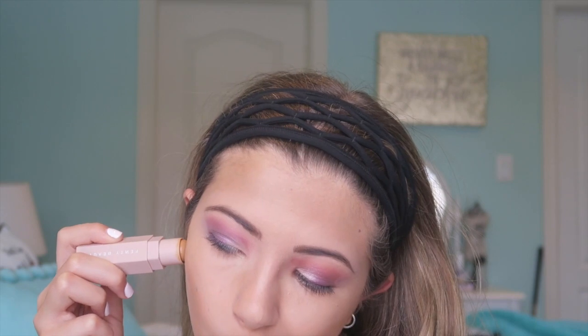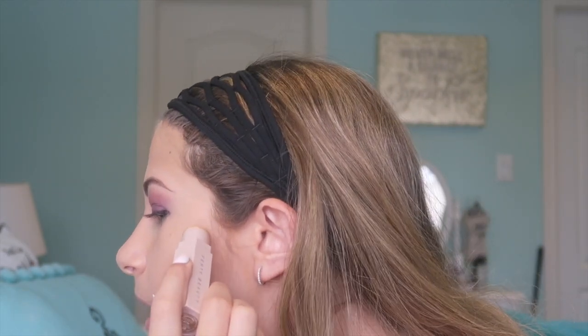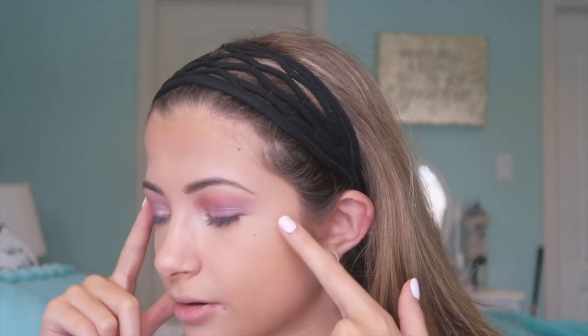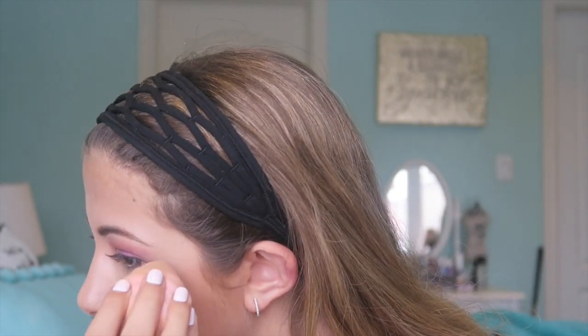I'm using the Fenty Beauty Matchstick in the shade Latte and putting some of that over my cheekbone and on my forehead, then blending it down. I know it looks kind of crazy right now but it'll all be fine. I'm going to set my under eyes and below my cheekbones with the Patrick Star x MAC collection, pressing that into my skin and letting it sit for a bit. After it's been sitting I take the fluffy Tarte Unicorn brush to dust it off.